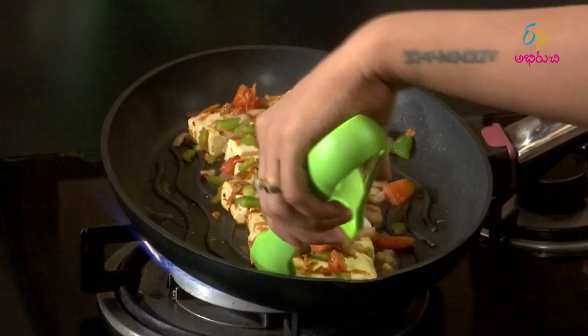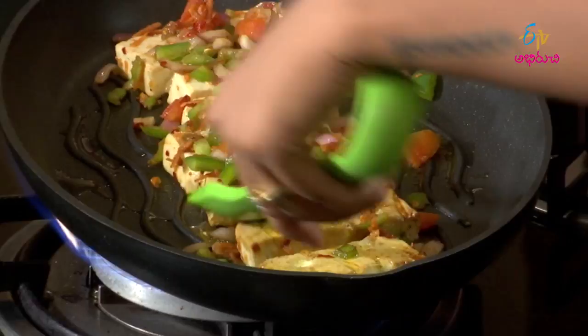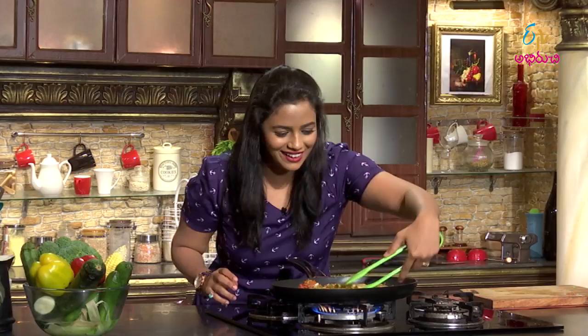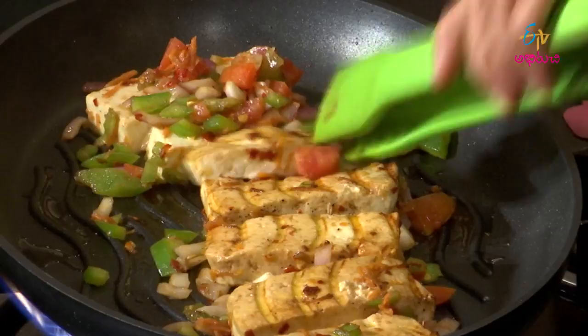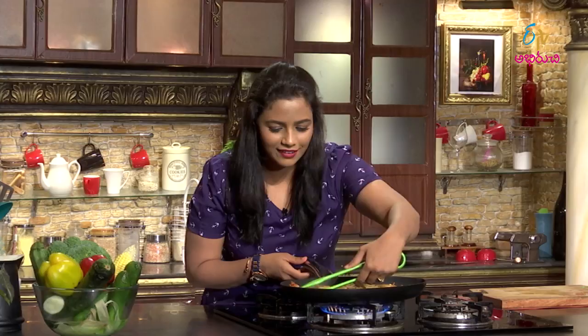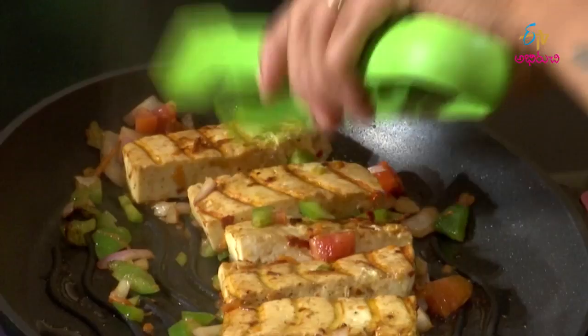Let's place the paneer steak pieces on the grill pan. Put them on their side to cook. Let's get those beautiful grill lines. Let's cook each side properly. Now let's cook the vegetables on the side as well. Let's pour the vegetables in and cook them together.